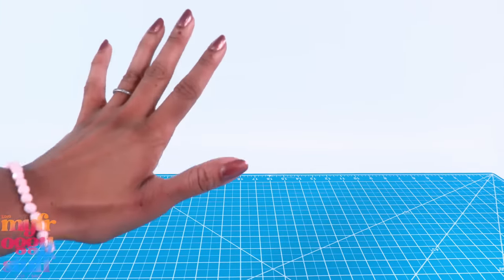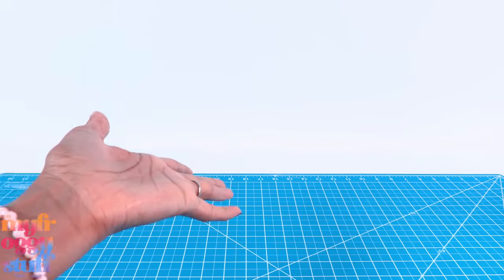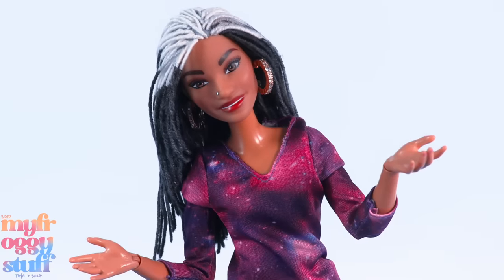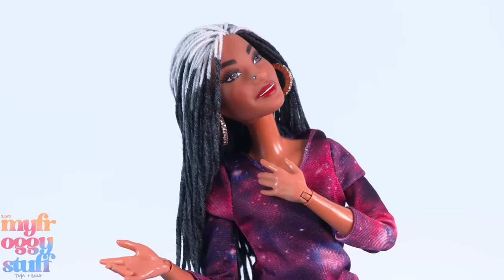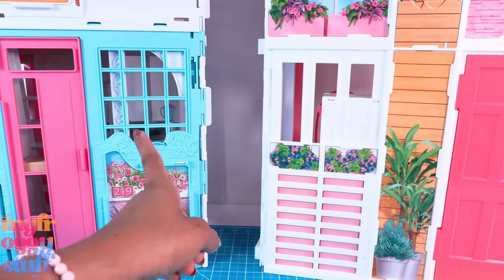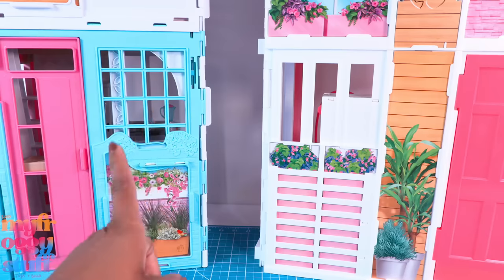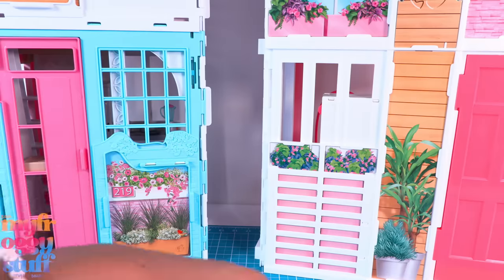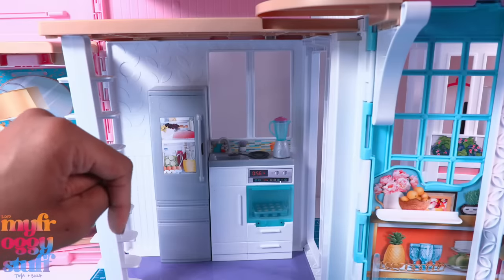What's up doll collectors, gift givers, and fab some besties! I'm Toya, an adult doll collector — which means I'm an adult who likes toys. I consider myself a toy enthusiast. In a recent video we took a look at the Barbie townhouse and the Malibu house. There were things I liked about both of them and some not so much, so today we're gonna give them a little makeover.